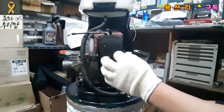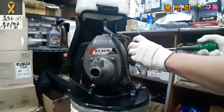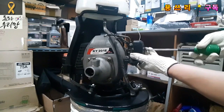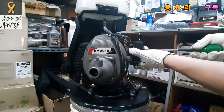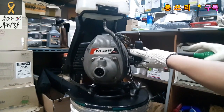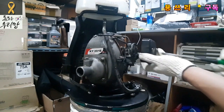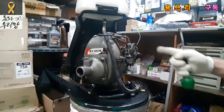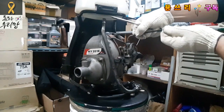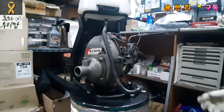Air cleaner. This is a throttle valve. This is a throttle valve.